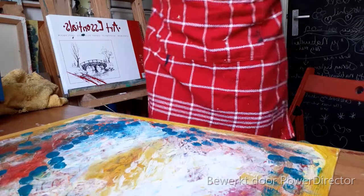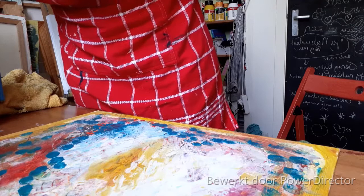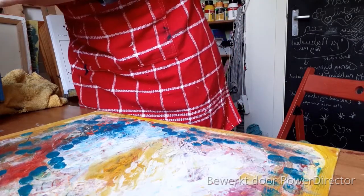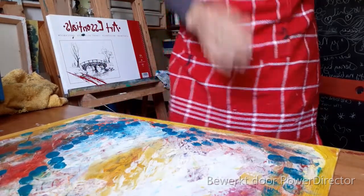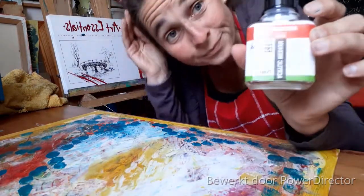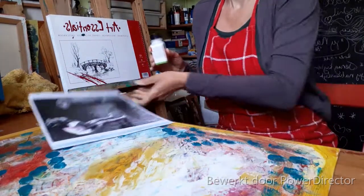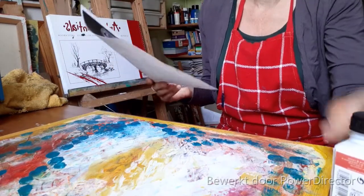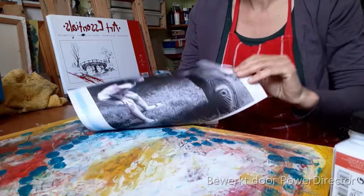Ik weet eigenlijk niet of ik het goede spul ervoor heb. Ik moest eigenlijk een gel medium hebben. Heb ik een gel medium? Of acryl? Ja, ik heb een acryl gel medium. Tjonge. Ik wist niet dat ik die had. Maar ik ga deze gebruiken. Die ga ik, ik denk maar, op een ding smeren en hierop smeren. En dan druk ik hem er zo op, had ik bedacht.